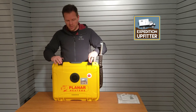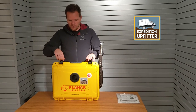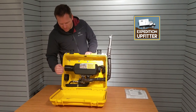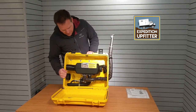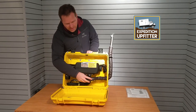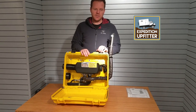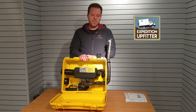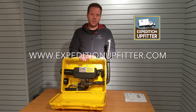Inside this box you will see the heater with quality stainless steel screws, proper powder-coated fittings, and insulated sleeves installed by Planar. You have a full two-year factory warranty for this unit, and we hope you enjoy it for a long time to come.